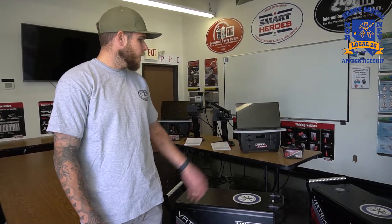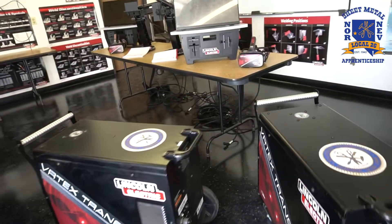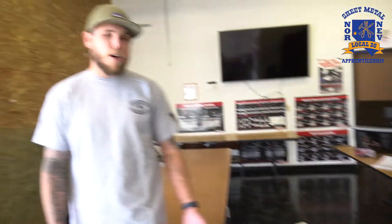A great part about our welding shop is that we also have a virtual welding setup, which is super helpful. It gives you a chance to really learn the techniques without wasting a bunch of metal. It corrects you whenever you're messing up and helps you with your angles. That's one good thing about the school — they're trying to stay up to date on technology and give us every advantage we can have. So once again, thank you for coming and enjoying the tour of the Local 26 Sheet Metal Apprenticeship School. I hope to see you out in the field one day. Take it easy.